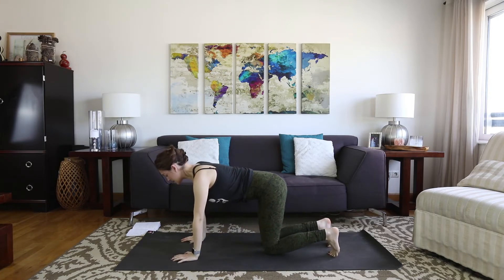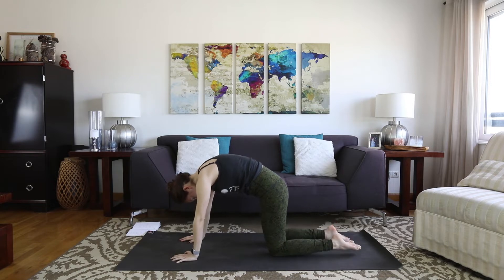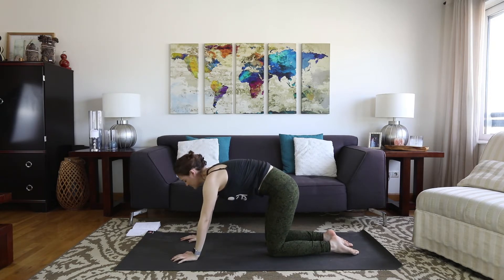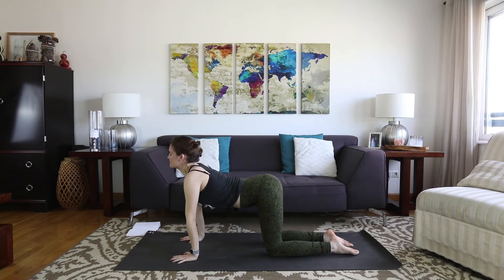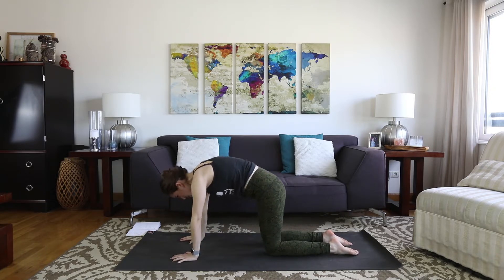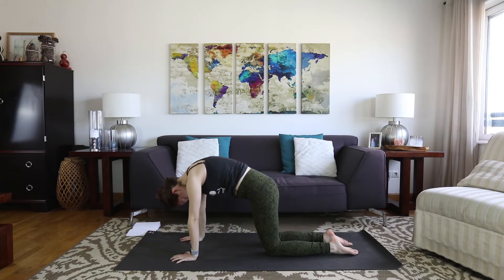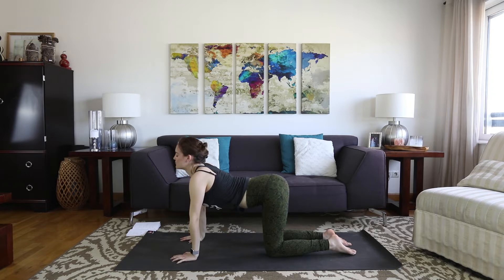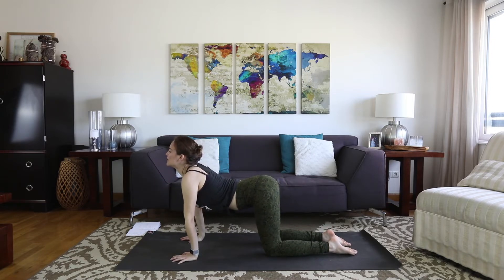Wrists under the shoulders, knees under the hips. We'll take a few rounds of cat-cow. Exhaling, round. Inhale, pull the chest through, tilt the pelvis back. We'll take a couple more each way, just taking it easy — especially on the inhale as you come through. If you feel lots of intense stretching through the belly, just don't go as far as you normally would. Be patient and accommodate wherever you are right now.